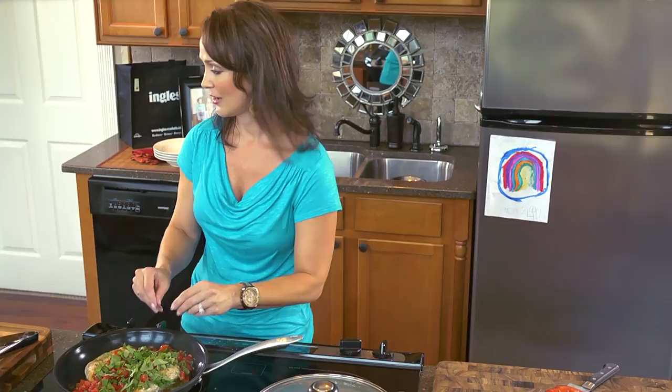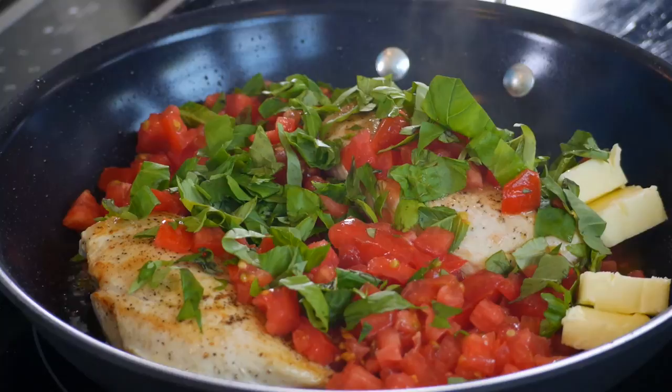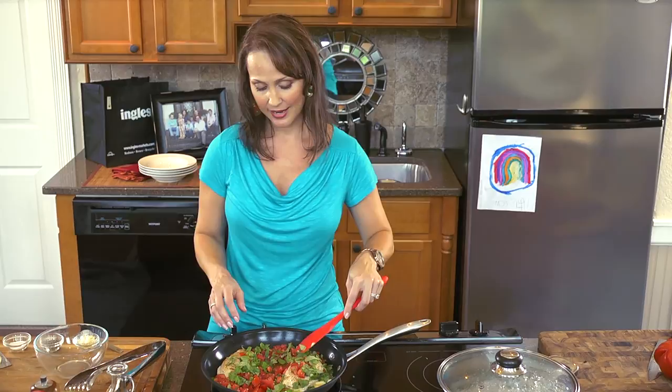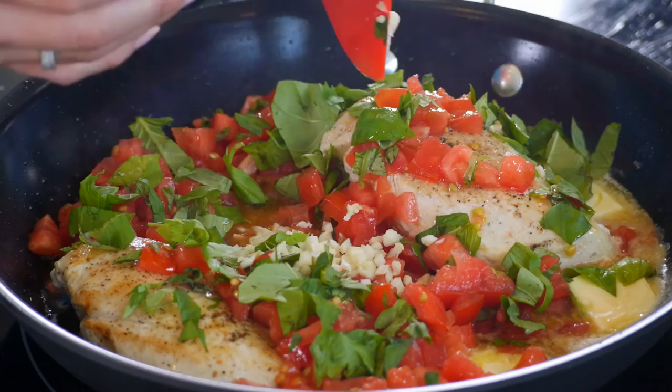On top of that, we're going to add cold butter. The butter is going to give us a nice silkiness to our sauce. Now that we have everything going in there nicely, I'm going to add some freshly minced garlic — this is Italian food after all. I didn't want to add the garlic first because I didn't want it to burn, so after everything's in there and the skillet has had a little time to cool down a bit, I'm going to go ahead and add our garlic.